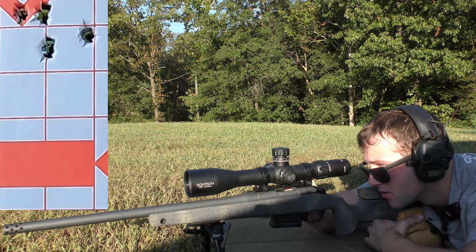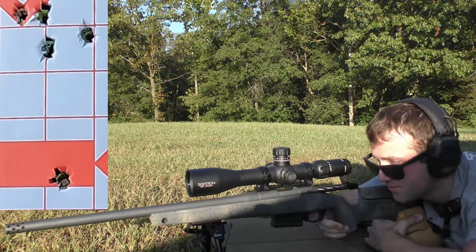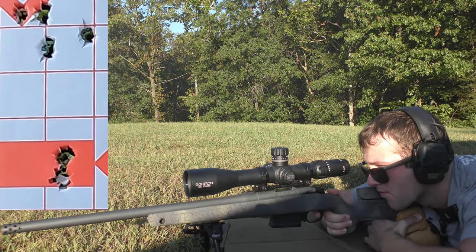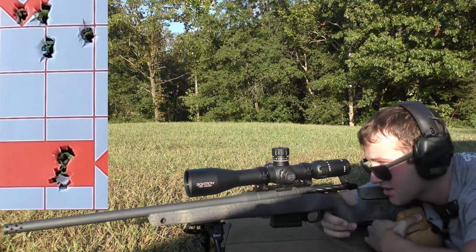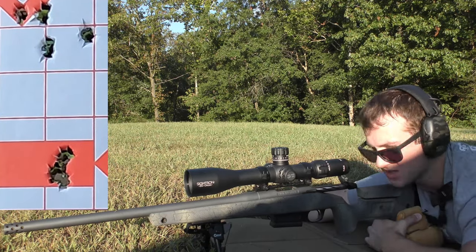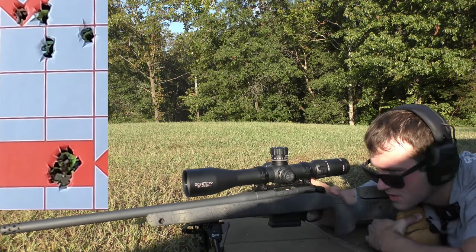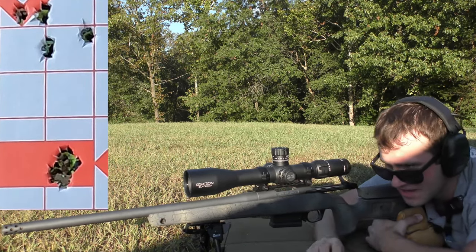Velocities for the second group: 2661, 2698, 2692, 2680.